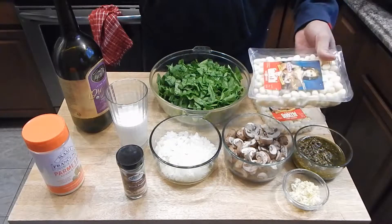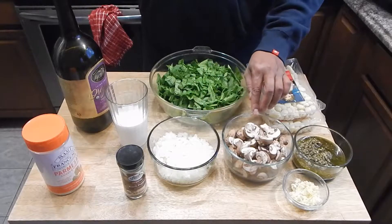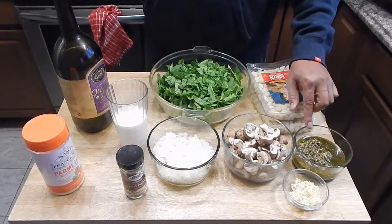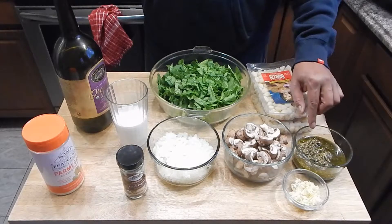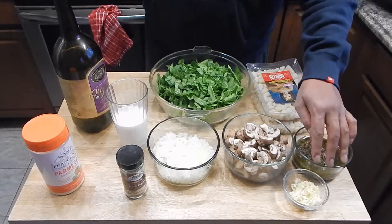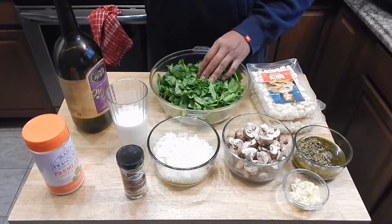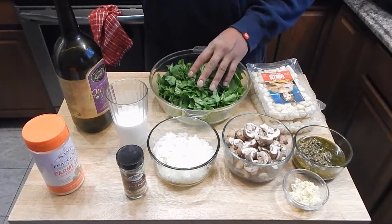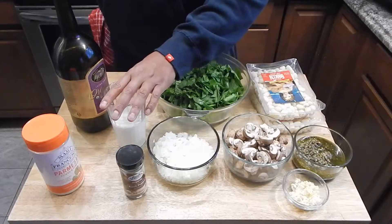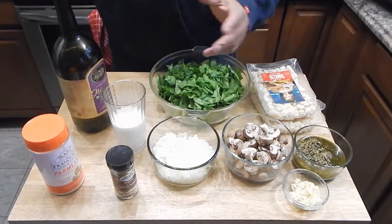I have 32 ounces of imported gnocchi. I have 8 ounces of diced onions, which is something he did not have in his. I have 8 ounces of sliced cremini mushrooms and 8 ounces of pesto sauce — this is a homemade pesto sauce, I'll put a link to that video in the description. I didn't add a lot of garlic to the pesto sauce, so I chopped up 3 cloves of garlic. I'm also using one bunch of rough chopped spinach, some olive oil, and about 6 ounces of heavy cream. I may need a little more. I don't think we're going to need much pepper, but I'll use black pepper if needed after tasting.